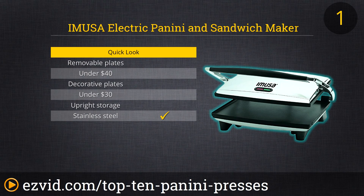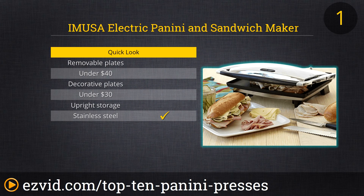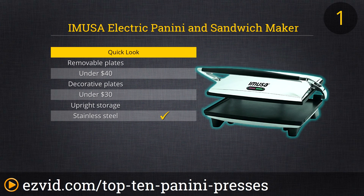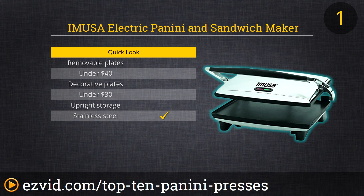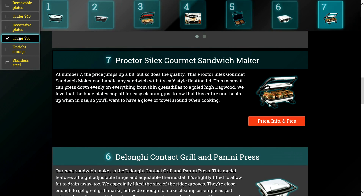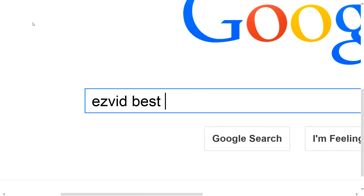Topping off our list is the Amusa Electric Panini and Sandwich Maker. This stainless steel press gives you restaurant quality sandwiches every time. The top plate adjusts to handle as thick of a sandwich as you'd like and we love that the grill plates are flat on this model, so while you won't get those dark lines on your food, you also don't have to clean out those grooves. Even melted cheese that drips off is just wiped away. It heats up quickly, it's extremely sturdy, and it's easy to clean. Bon Appétit! To get full reviews for each Panini Press in our list and quickly narrow down which one is right for you, click the links beneath this video or search for EasyVid Best Panini Press.